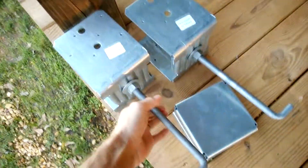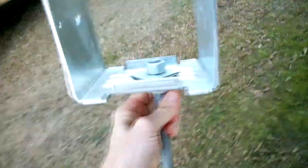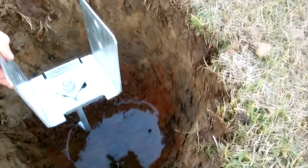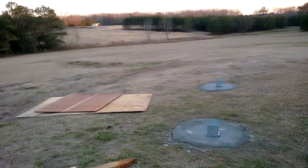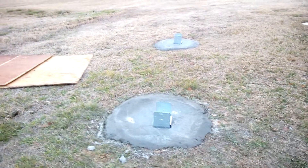Getting ready to mount these anchor bolts and plates for the 6x6s. The anchors and how they'll be set up. I wasn't able to record pouring the concrete because it was late — it was getting dark on me.